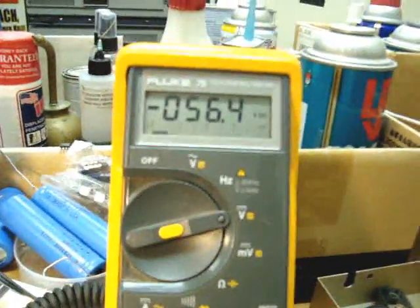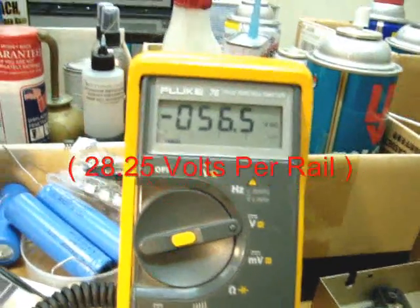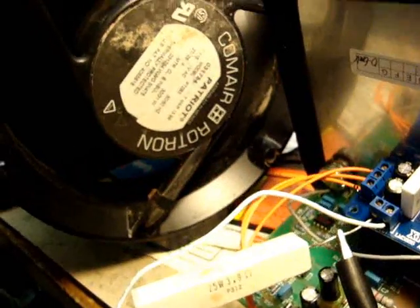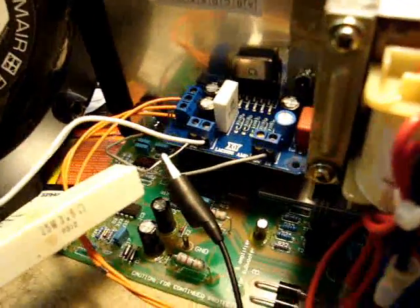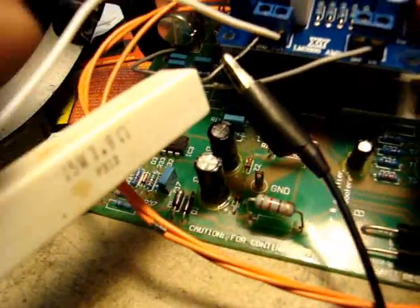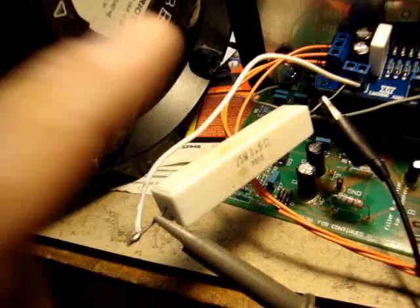Right now I'm going to check the voltage rail going into the chip. As we can see here it's 56.5 volts, and that's 28.25 volts per rail, plus and minus. I've got a fan here so I can keep everything cool, because that resistor is actually quite hot.